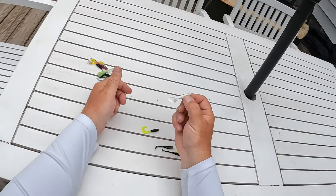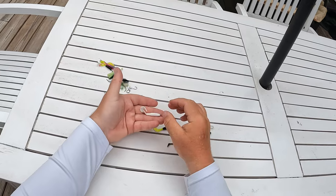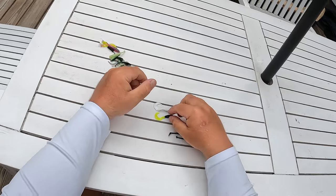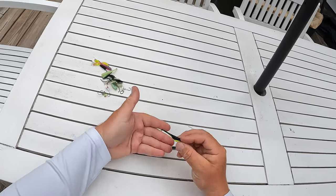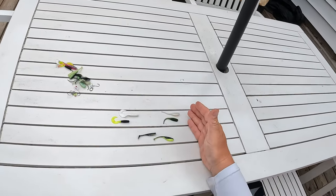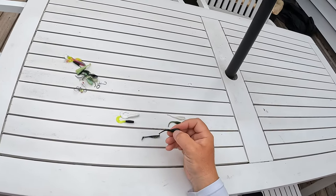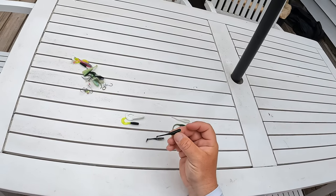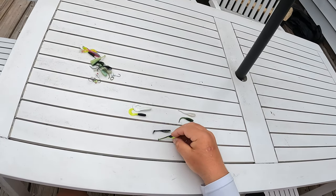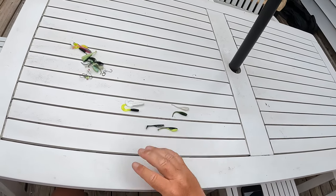I'll also throw the curl tail when I'm looking for bigger crappie bites. A bigger profile displaces more water and will actually pick up some bigger bites in certain situations. The paddle tail is kind of an in-between — if you don't have super clean water but it isn't filthy, you want to displace a little bit of water and get a different profile. So if you've got slightly stained water, you can go with a paddle tail and displace more water.